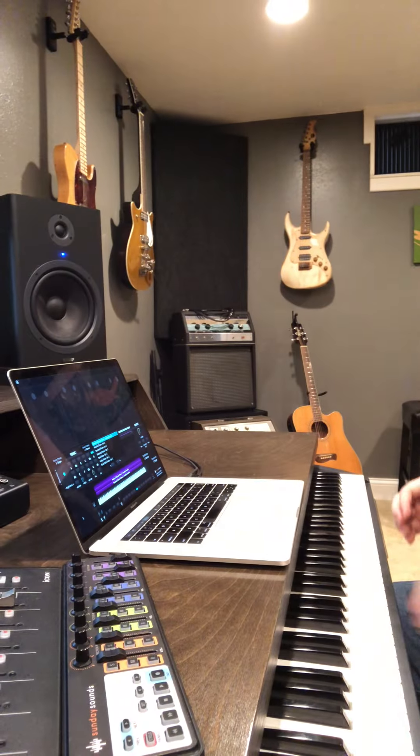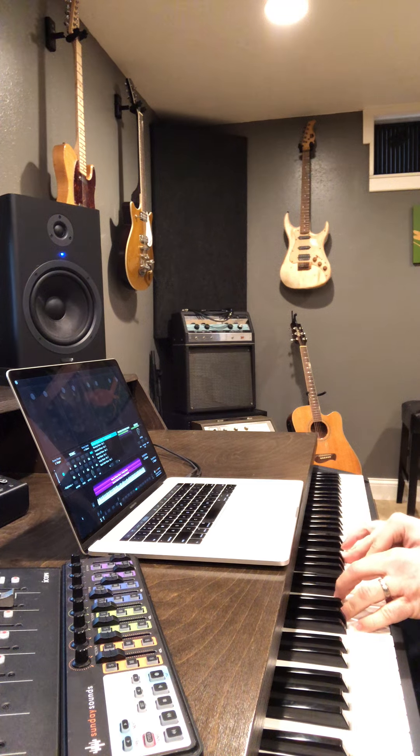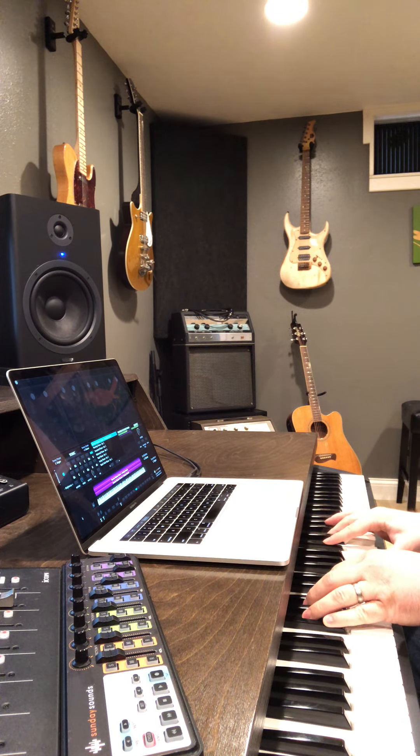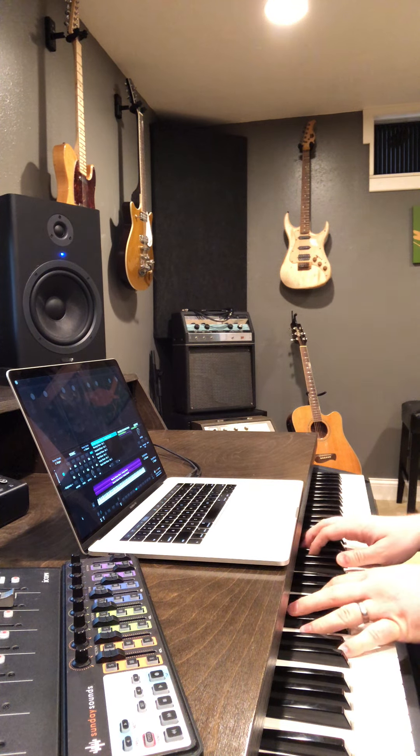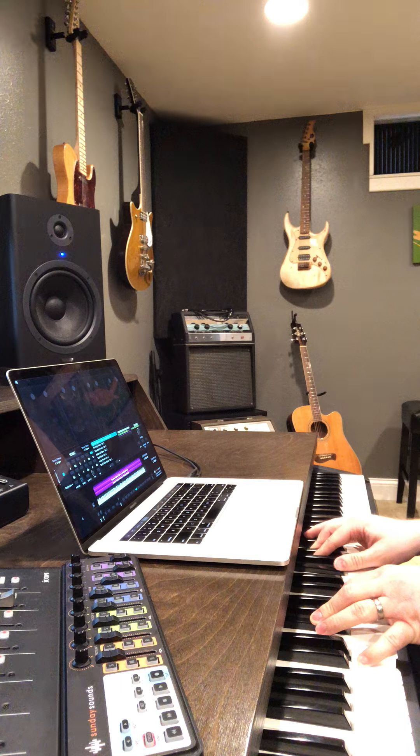Let's check it out. So you can hear these really cool shimmering octaves, sort of like a glissando, but with this reverse delay effect on it as well — that's really, really cool.